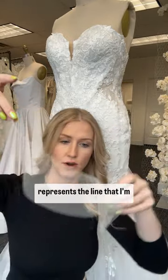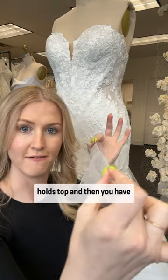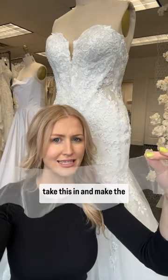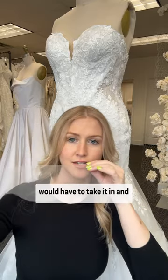This line right here represents the line I'm holding at the top, which holds taut. Then you have volume at the floor side of the skirt. So if you wanted to take this in and make the bottom narrower, you would have to take it in and take it in and take it in.